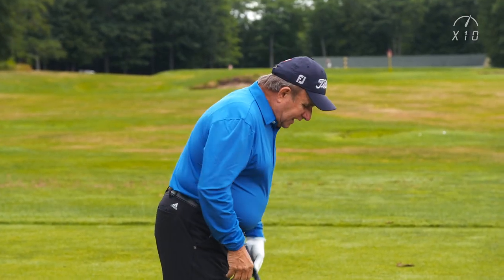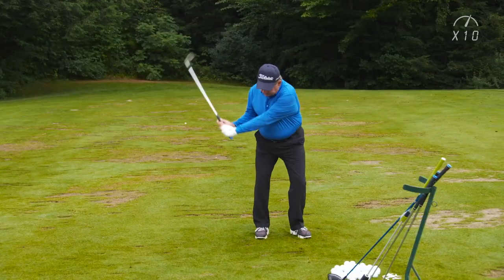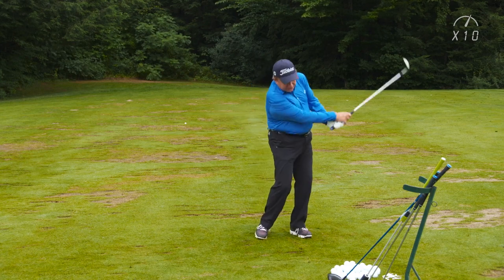Easy 25, 30, 35 yard shots — just get a sense of the club swinging back and up, dropping down in front of you, releasing past your body. I usually hit 10 to 12 of those before I move on, because I want to get my rhythm, I want to get my tension control, I want to get my flow for the day.